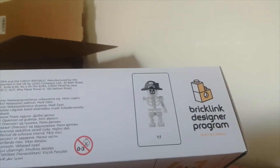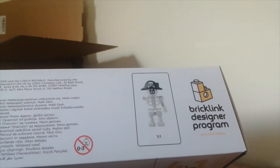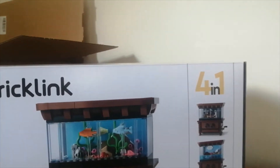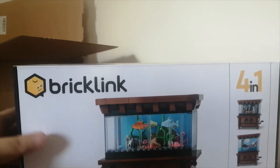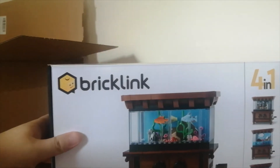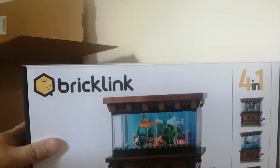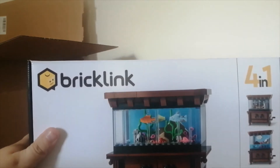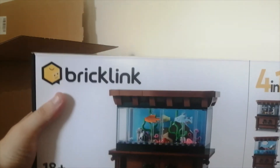You can see the main figure there of the skeleton with the pirate hat, which is pretty cool for scaling. And it says BrickLink Designer Program there, because this was part of the BrickLink program. It's basically a rejected Ideas set, but I don't think it should have been. I liked this set when it was on the Lego Ideas website and I was like, I hope that gets made — and I'm so glad we can still get this even though it is a rejected set.